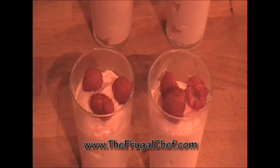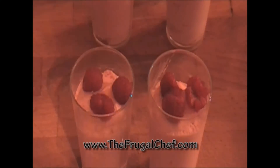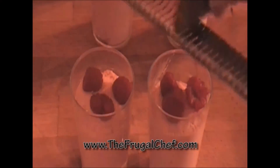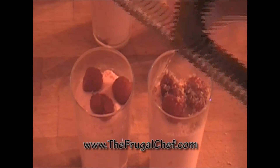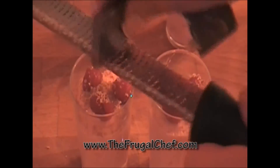I put three fresh raspberries in each little glass and now I'm going to grate some chocolate on top. I'm going to grab my microplane and grate some dark chocolate — just a little bit on top of each glass.